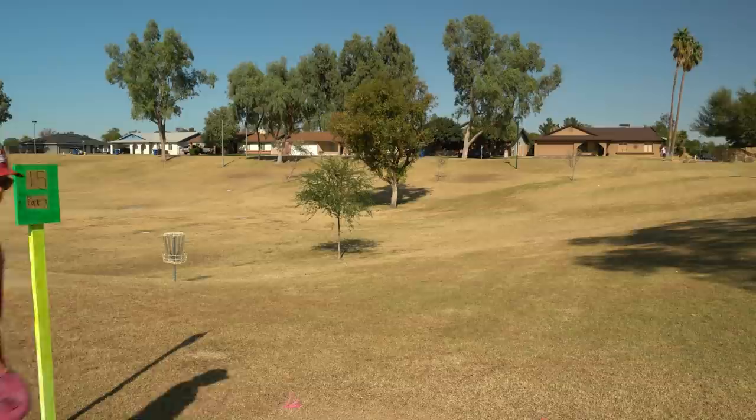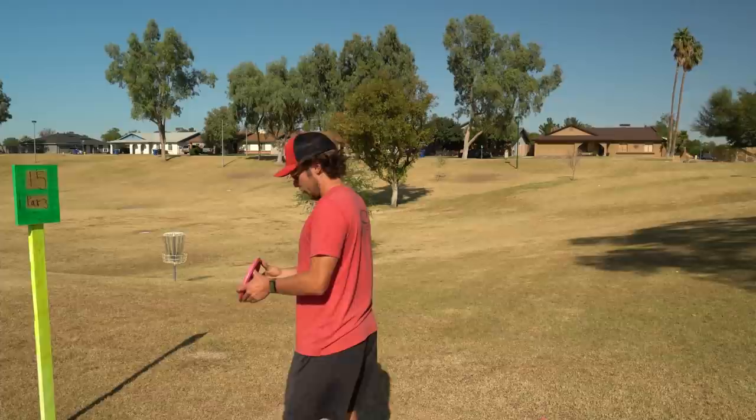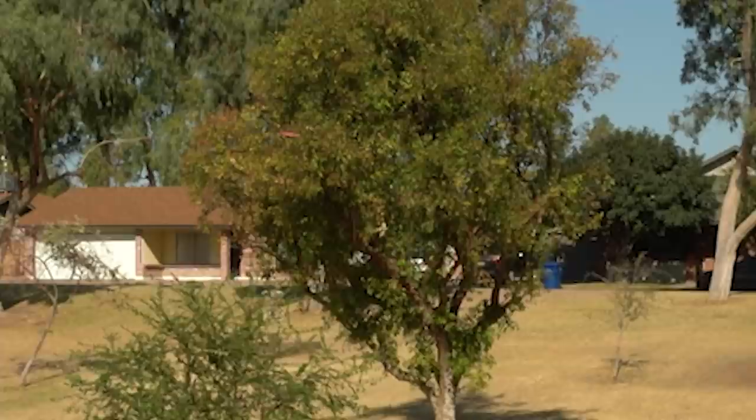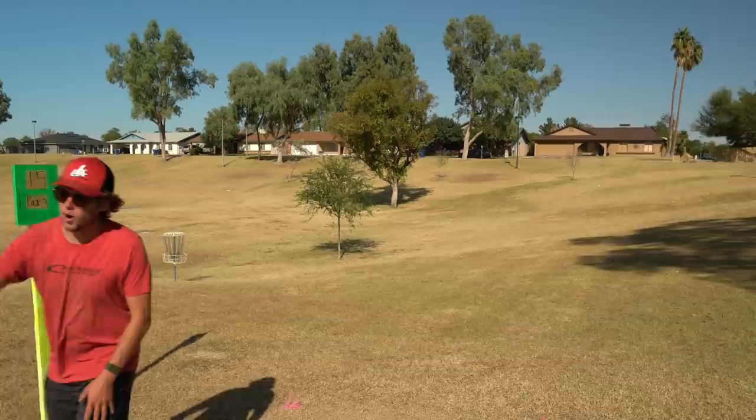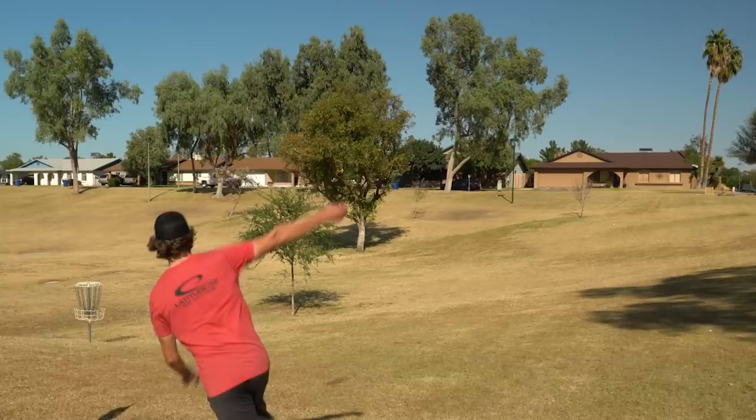This hole's 212 feet — the basket's kind of that direction. I'm gonna try it forehand with the Rive, but it doesn't feel great for forehand just 'cause it's kind of deep. But we're gonna give it a go. Oh, it came out good! I wasn't expecting it to come out that clean — I was playing for some wobble. It's a little hyzer, low power drive shot.